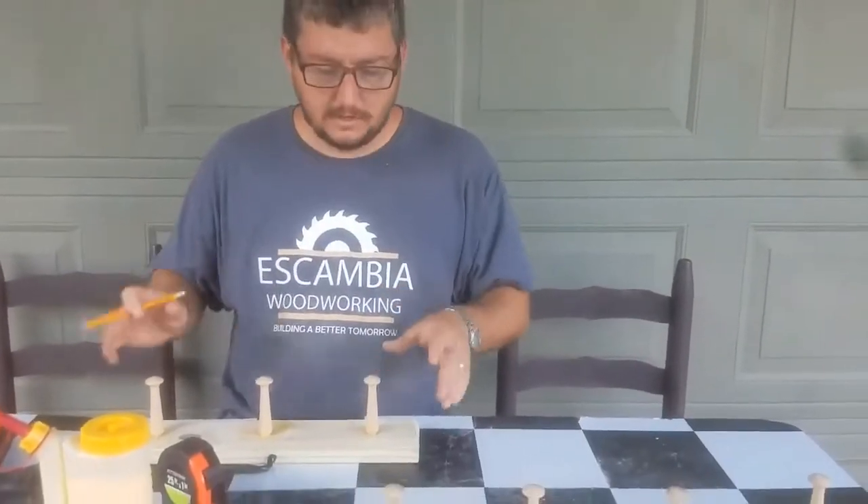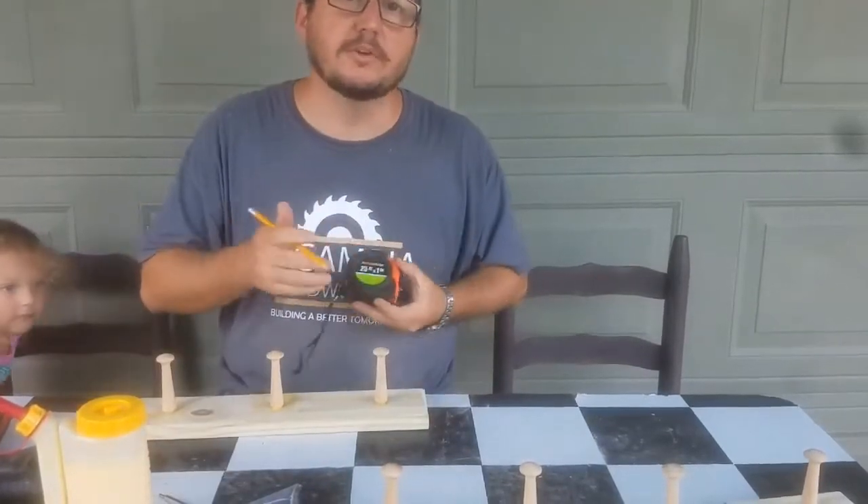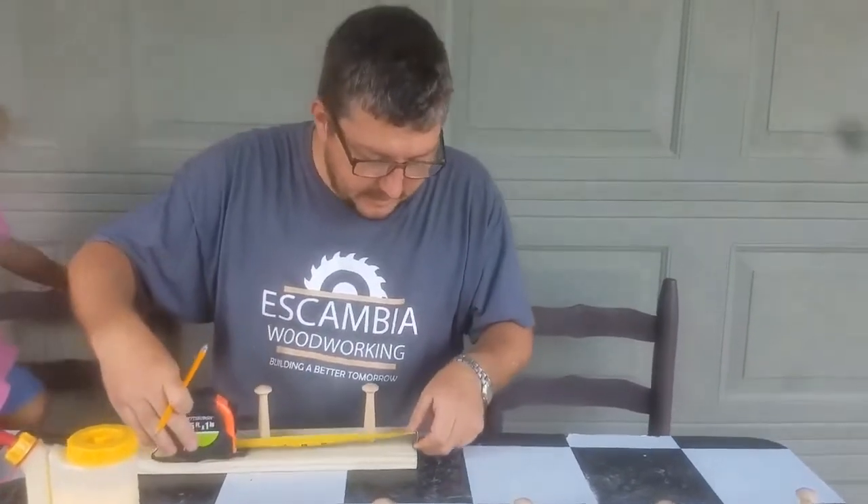What we're going to do now is prepare to mount the coat rack or hat rack. I'm going to take my tape measure and measure about an inch and a quarter from each end and make a mark.